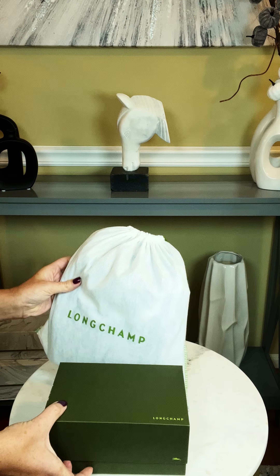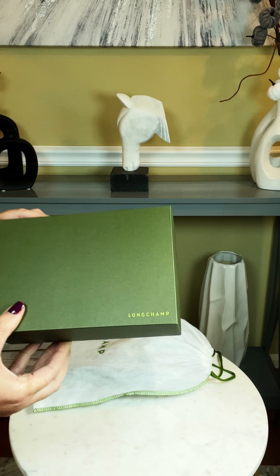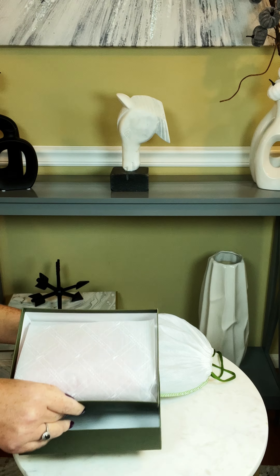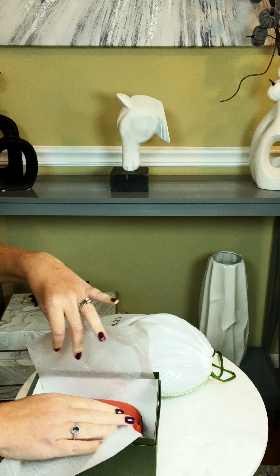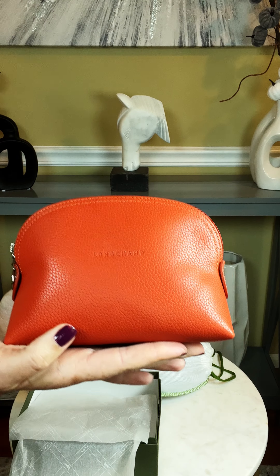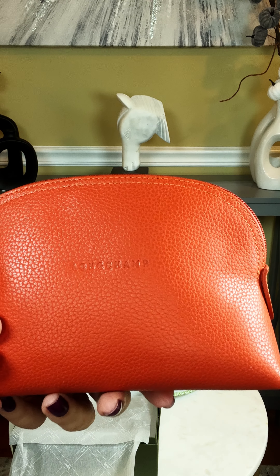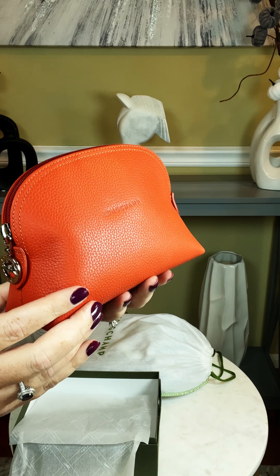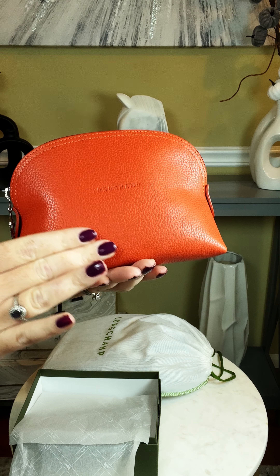I was browsing the Nordstrom Rack website and ran into this beautiful item. Let's go ahead and open the box first — it comes in this beautiful green Longchamp box. I had wanted this item for quite some time; it just wasn't the right color or the right price. This normally retails for $125 — this is the Longchamp cosmetics case — and I picked it up from Nordstrom Rack for $69.97. This beautiful color called Paprika just called my name, and it comes with beautiful silver hardware and such beautiful pebbled leather.